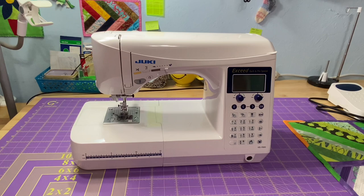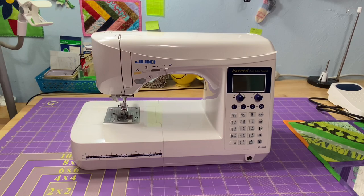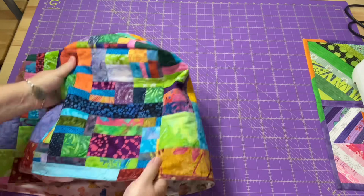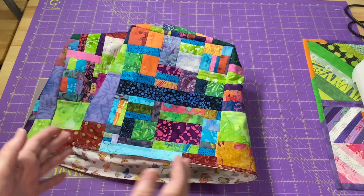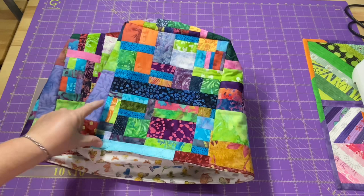My first step was to measure my machine. I needed to know what the size was, what the height was, and how wide to make it. So once I got all those measurements, I just started having fun with my scraps. I pulled out my container of smaller batik scraps and just started making some crumb block pieces. Going with a measurement of 8 by 10 like in the tutorial, I knew it only needed to be 10 inches wide and 8 inches high, give or take a little, so that you have enough wiggle room.